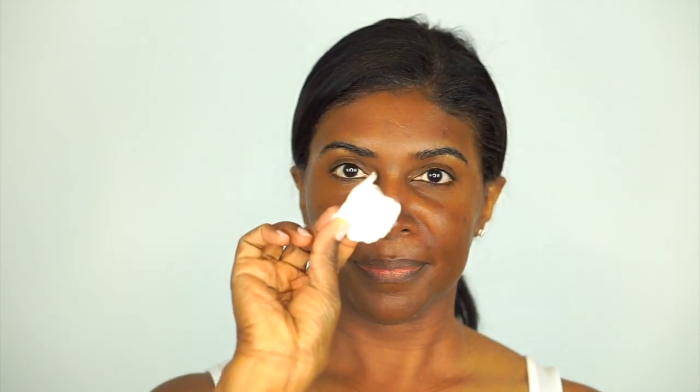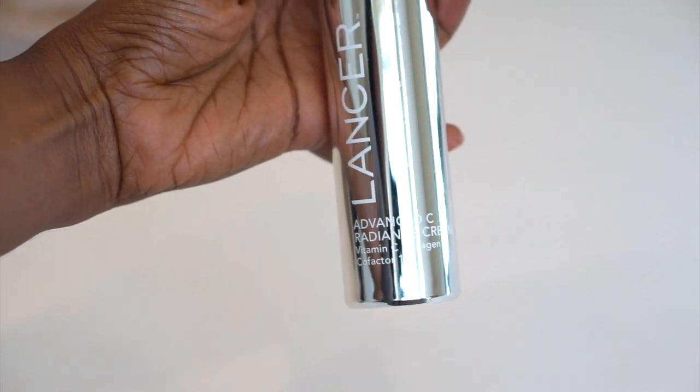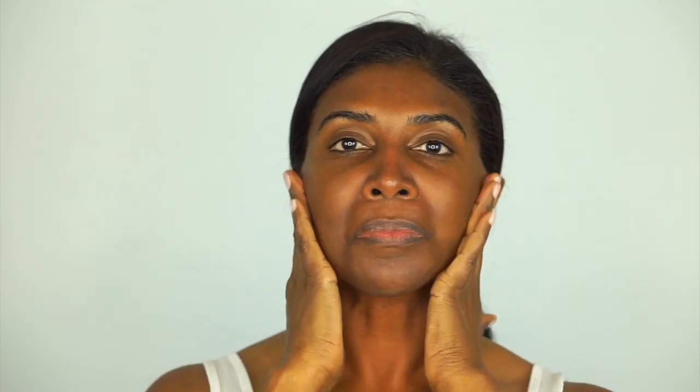Now it's time to apply the vitamin C cream, which helps to build collagen and also acts as an antioxidant. I take a dime-sized amount of the vitamin C cream and work it into my skin in a circular motion. I also like to use a pressing motion to make sure it really sinks down into my pores.